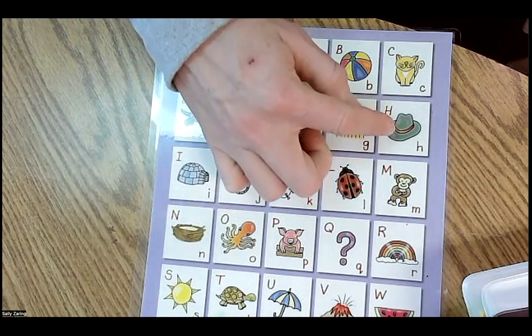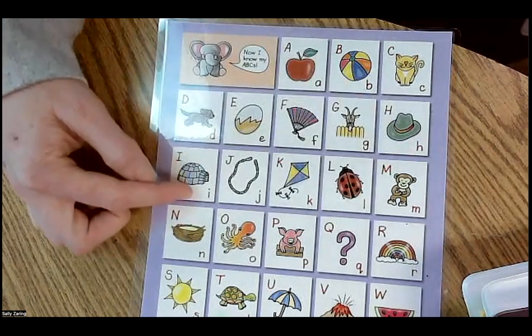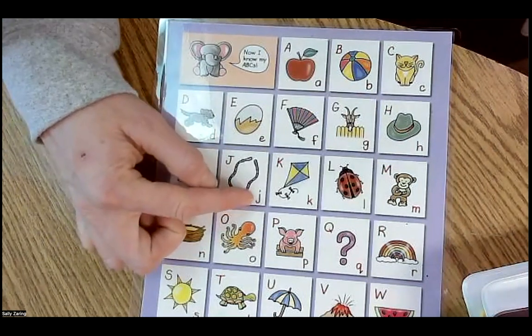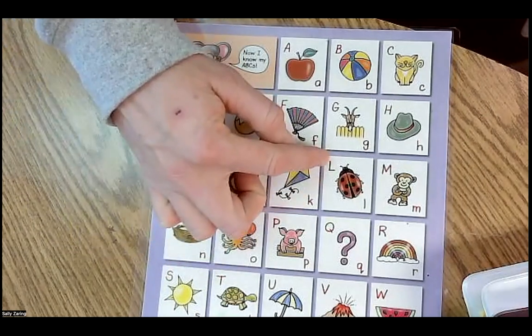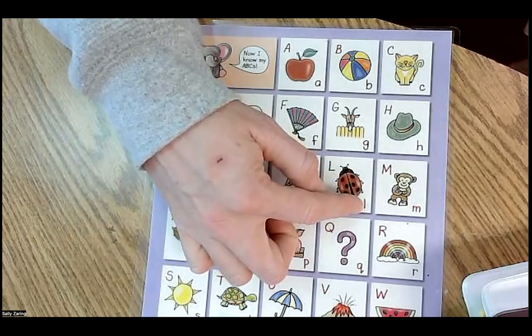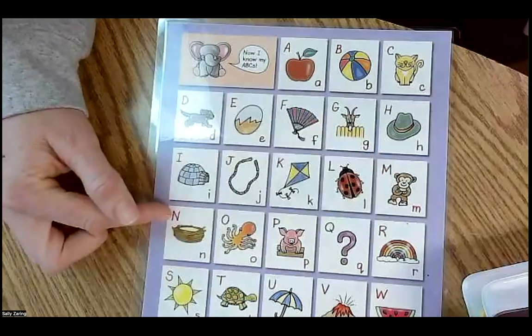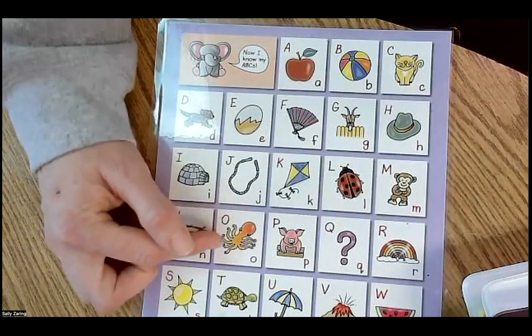H, hat, H. I, igloo, I. J, jump rope, J. K, kite, K. L, ladybug, L. M, monkey, M. N, nest, N. O, octopus.